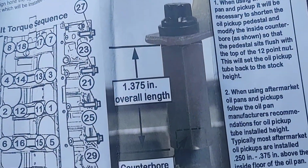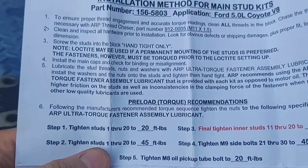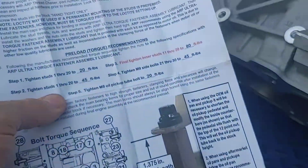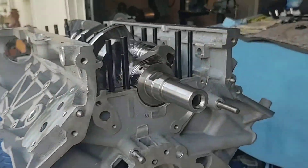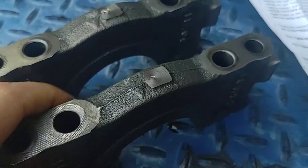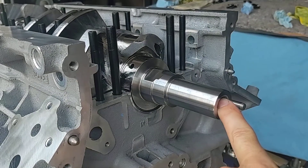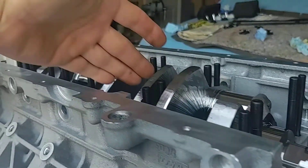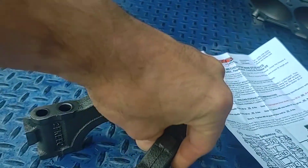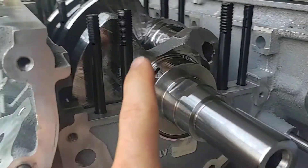They give you a nice tightening sequence here. You've got to modify the standoff on the oil pickup — it shows you how to do that modification. The instruction set gives you the torque specs and the tightening sequence: just follow steps one, two, three, four. Back to the main caps — they're numbered. You can see a clear stamp of number one and number two. You start number one at the forward-facing part of the motor, where your harmonic balancer would be: number one here, then two, three, four, and five. Follow the arrow to keep them facing forward — you don't want to install them backwards.